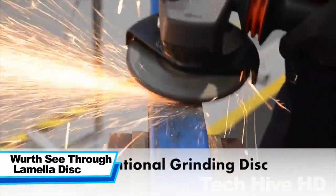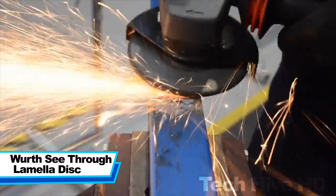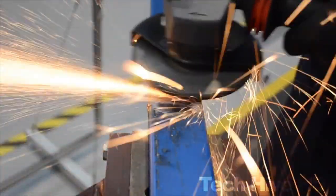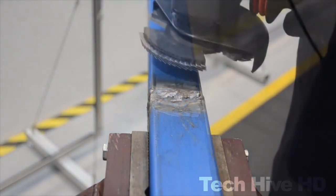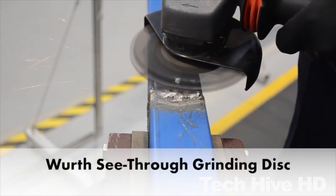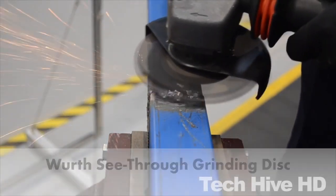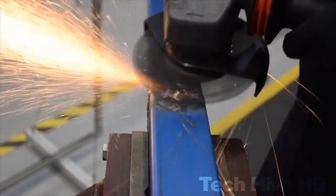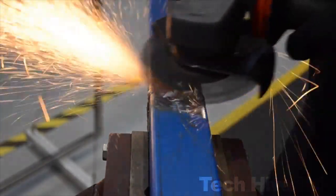The WORTH SEE-THROUGH LAMELA DISC is a cutting-edge abrasive tool designed for efficient grinding and polishing of various surfaces. Its lightweight design and 4.5-inch size make it easy to handle, while its 12,000 rpm speed and 7.5 amperes of power deliver an impressive 900 watts of power.